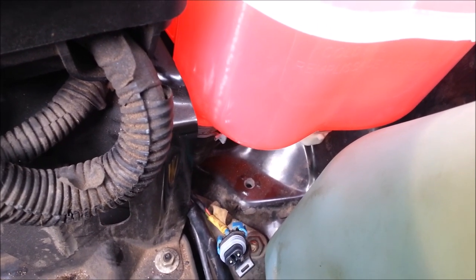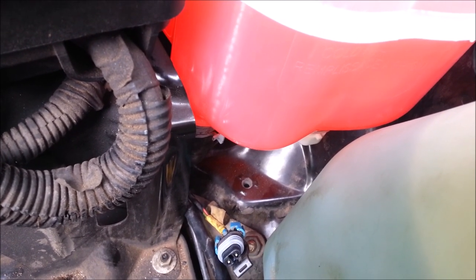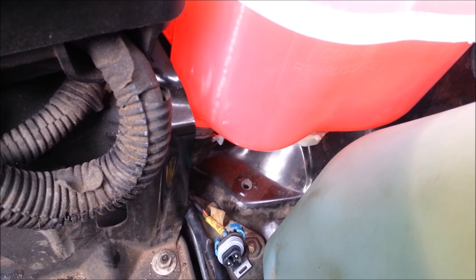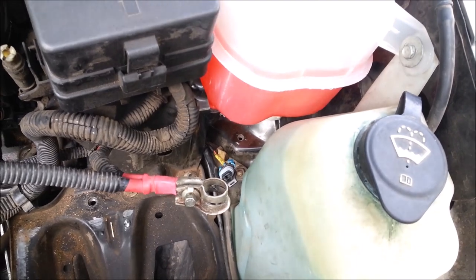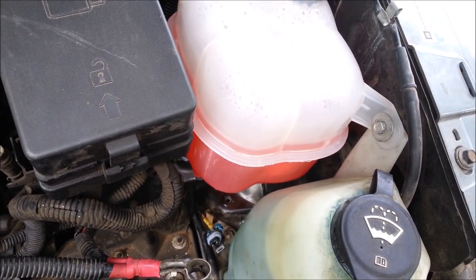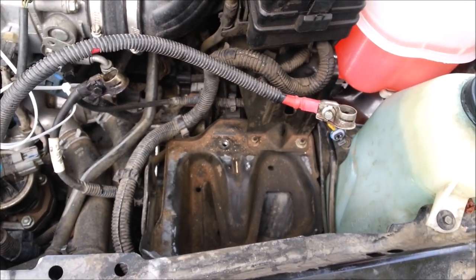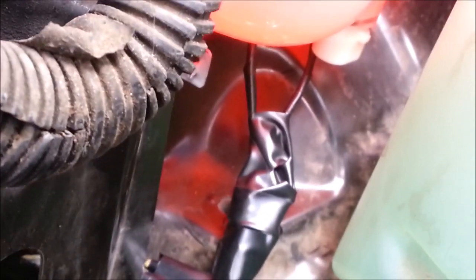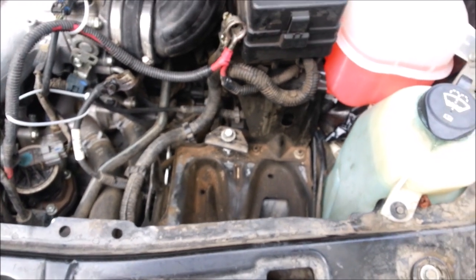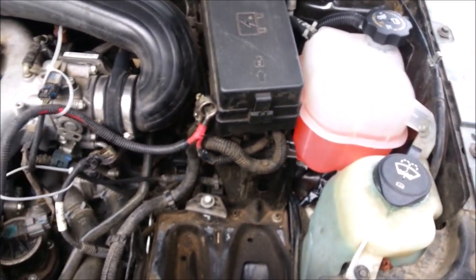We made sure it was in there good — you can't turn it around and hook it up, it only goes in one way. So, what are we going to do? To heck with it. Let's jump it and monitor the level ourselves. We don't need a sensor to tell us we're low on level. There it is — it's jumped and taped all up. Let's hook the battery back up and call it done.